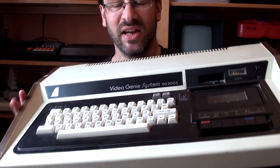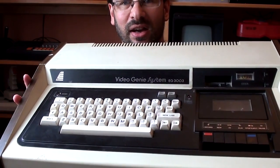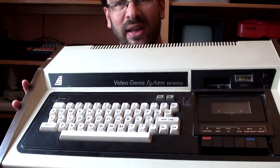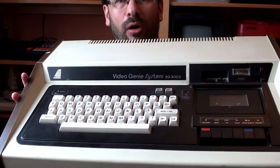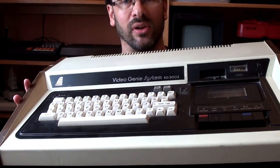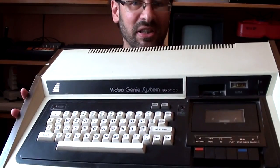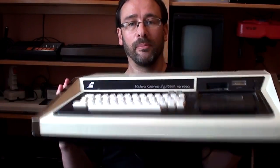What can I tell you about this? Actually very little - this will be a short video. It was made by EACA of Hong Kong in 1980. There are various different models that all look largely the same. It's a TRS-80 Model 1 compatible.